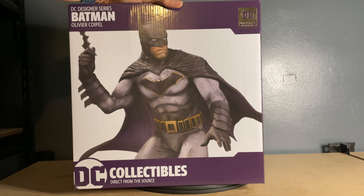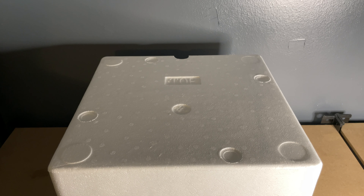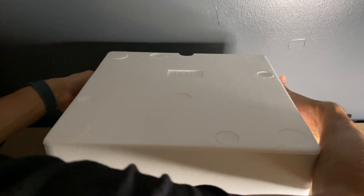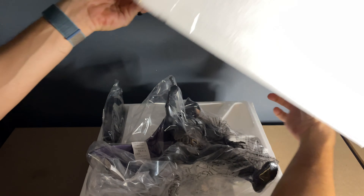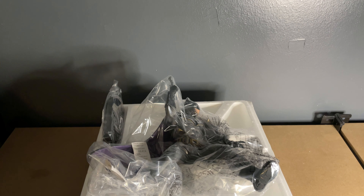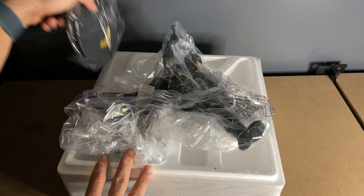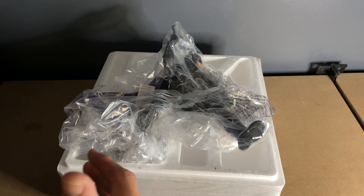Anyway, I'm going to go ahead and take them out of the box. I went ahead and took a box cutter to the tape sealing the two pieces of styrofoam together. I have not taken a look at this yet, so you're going to get my first impressions as I open this up. Taking this off — some tape is still kind of stuck, sorry for those loud popping noises — and there are two separate pieces: the character itself and the base.